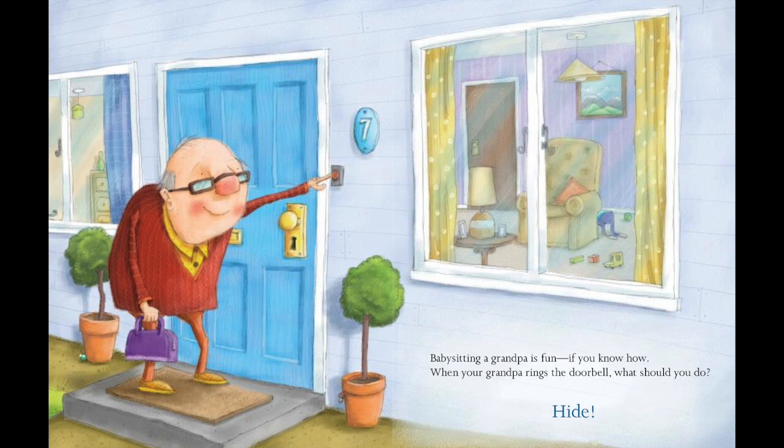Babysitting a grandpa is fun, if you know how. When your grandpa rings the doorbell, what should you do?